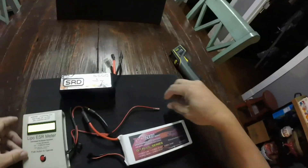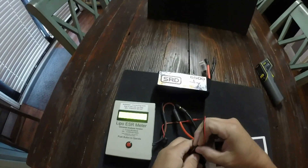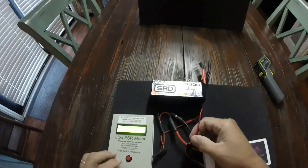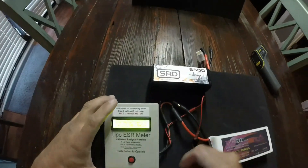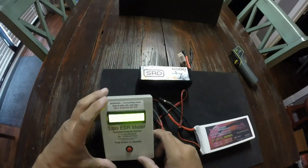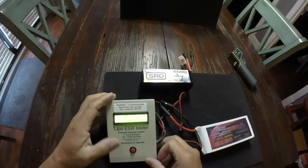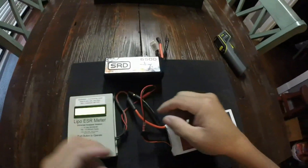All right, six thousand two milliamp. Now the newer style meter you don't have to plug in cells one at a time, but this is one of the first meters they came out with, probably about two years ago. So we're going to go red and check the first cell — six thousand milliamp, 3.85 volt. It says it's 1.32 milli-ohms IR, 28C, good for 168 amps on the first cell. Going to the second cell: 27C, 1.36 milli-ohms, 165 amps.